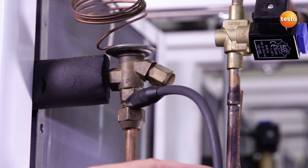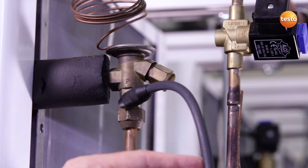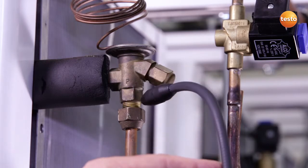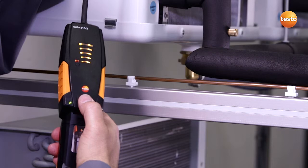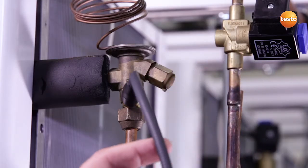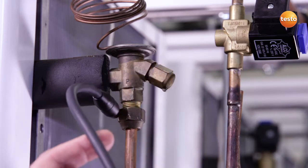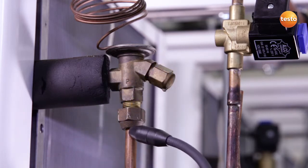I continue to examine this valve for leaks and discover that we have a refrigerant leak somewhere here, but which I can't yet locate exactly. To do this, I switch the instrument into low mode, and I can establish that right here at this place on the flare fitting, there is a leak.